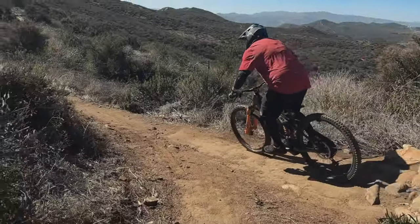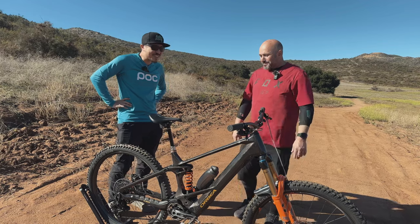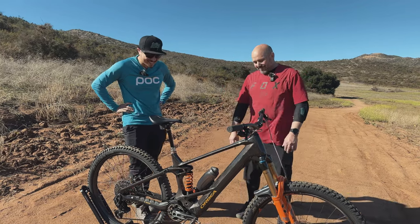He thinks he just has to ride it more. He's been riding the Crestline all the time and needs more seat time on the Wild to really dial in the setup.